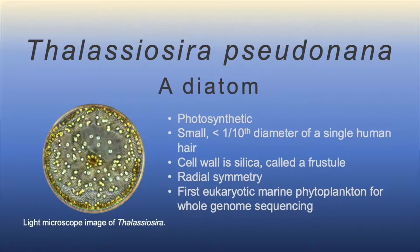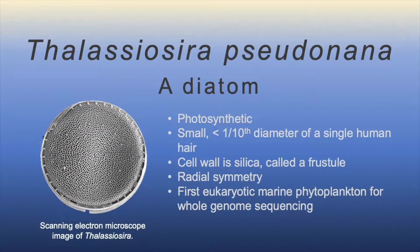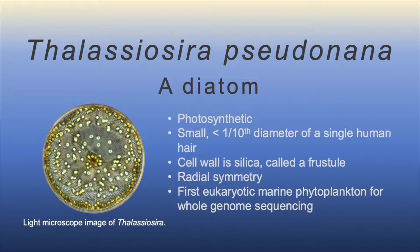Thalassiosira, like other diatoms, has a unique cell wall. It's made of silica and it's called a frustule.